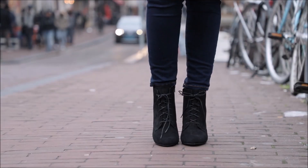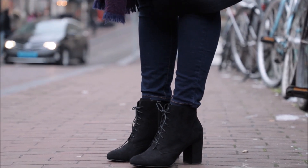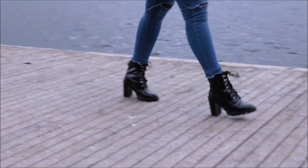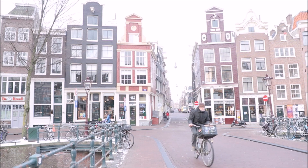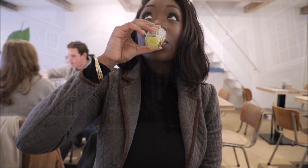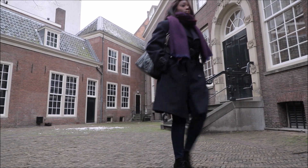Hi everyone, welcome to my channel. I am the Most Comfortable Heels, and today I will be reviewing these smart ankle boots I got from Lulik, to see how comfortable and wearable they are for daily use. If you're new to this channel, this is what I do — I review different types of fashionable heels for comfortability. Today I'm taking you through the streets of Amsterdam doing everyday things. But first, let me walk around in these heels to see how comfortable they are.